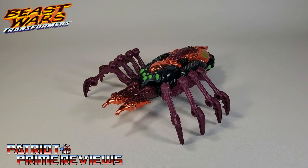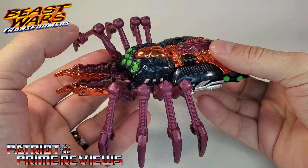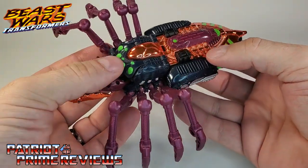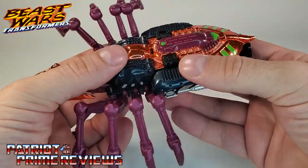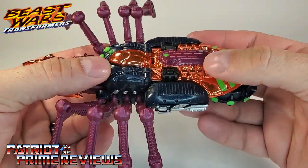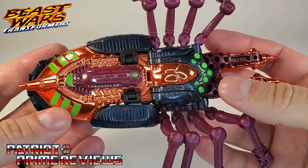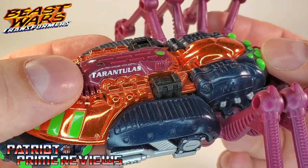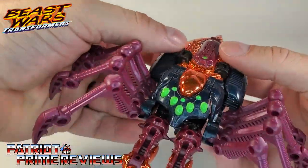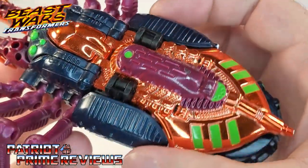In Beast Mode, Transmetal Tarantulas is, of course, a robotic spider. That was kind of the thing with the Transmetal figures — the Beast Mode was more robotic, while the Robot Mode was more organic. And I got to tell you guys, this is a beautiful-looking figure. The burgundy, the orange, the purple, the green, just really make this guy pop. I love the vacuum metal — that looks so good. Of course, a big problem with these Transmetal figures is the vacuum metal tends to chip. Unfortunately, I've got a chip right there, but it's really not too bad — I've seen a lot worse. Another thing the Transmetals were known for was they had their name tampographed onto them. Taking a closer look at this figure, beautiful paint applications and lots and lots of sculpted detail all over. This guy just looks fantastic.